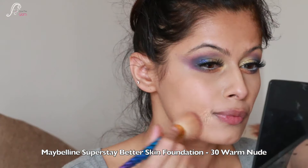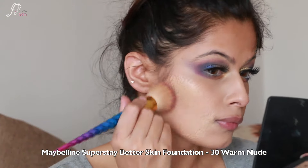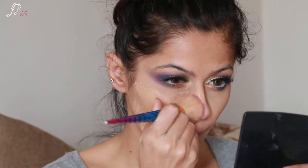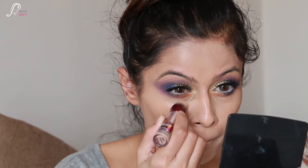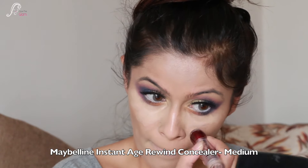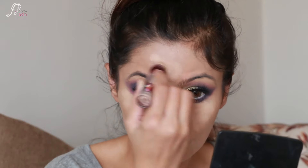Now for the face - I am using Maybelline Super Stay Better Skin Foundation in shade 30 Warm Nude. This foundation is not available in India, so I haven't reviewed it, but let me know if you'd like to see it. Then I am taking Maybelline Instant Age Rewind Concealer in shade Medium, applying it to my under eyes, bridge of nose, cupid's bow, chin, and forehead.